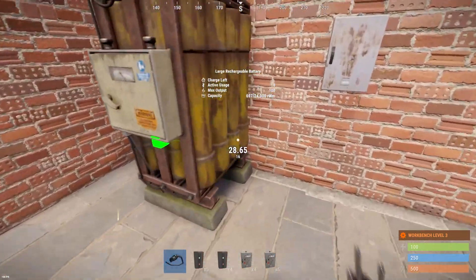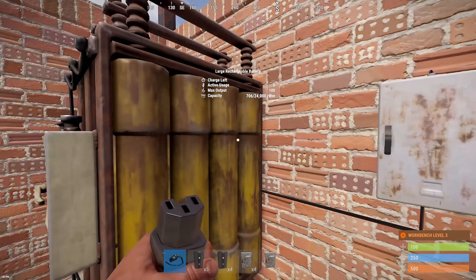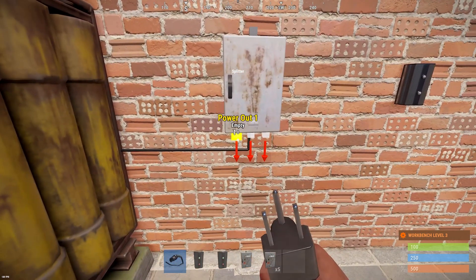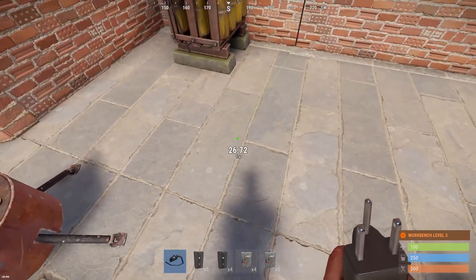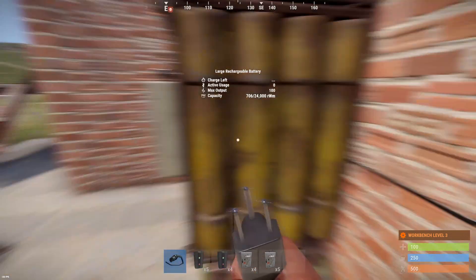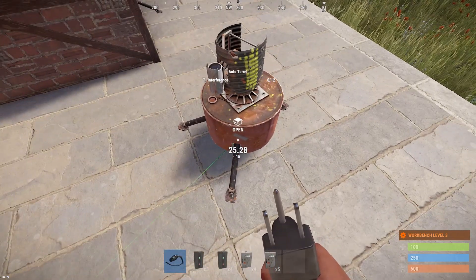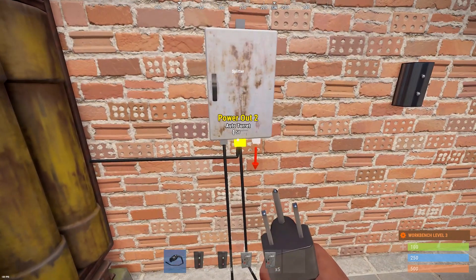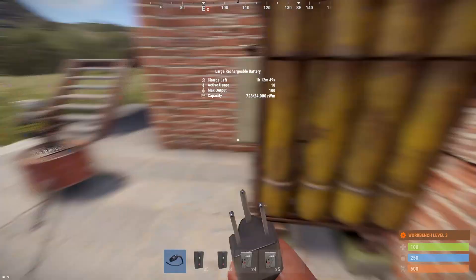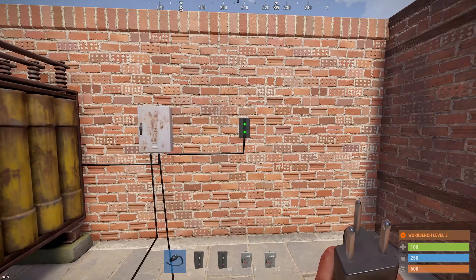How the splitter works is if we put the power inside of it, it now has 100 power coming in because that's the max output of a large battery. And depending on how many power outputs we use, it's gonna split the power in equal parts. So for example, if we use one power output and connect it to the turret, that one output is outputting 100% — basically 100 power. Now if we power another thing from the second output, that's gonna give us 50 on each. And if we power something with the third one, sometimes one is 34, but basically the others are 33, because it's like 33.33, so there's some left over.